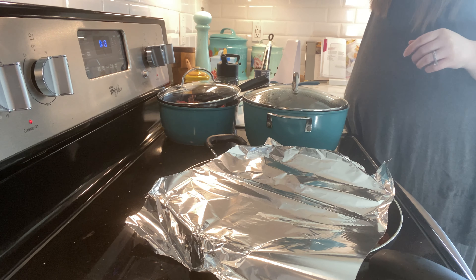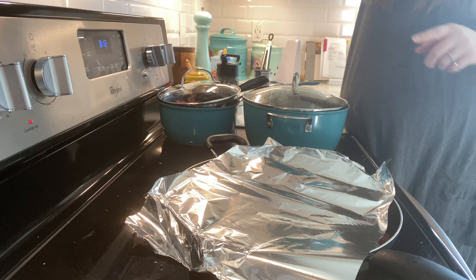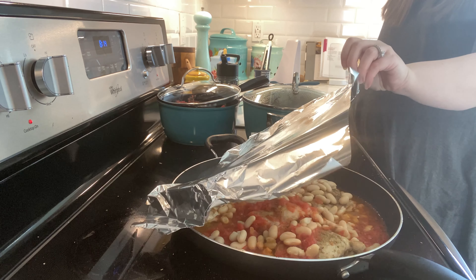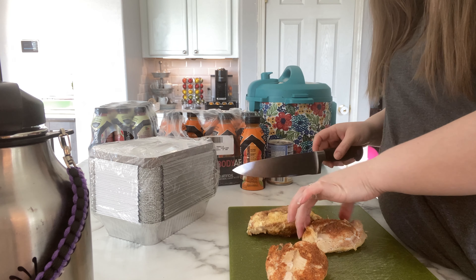We're going to use some glass dishes, put some rice in, and put this chicken on top. This chicken is really cheap because it's chicken thigh, and since you're adding beans it makes it go longer — stretch farther. I really need to sharpen my knives so bad.